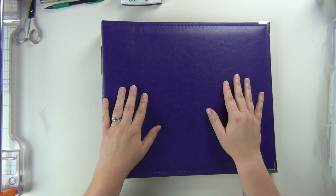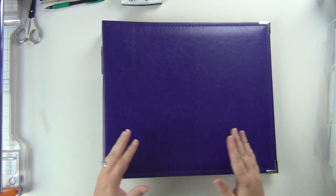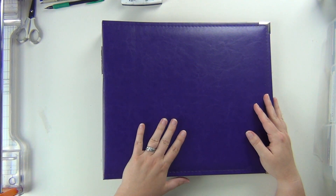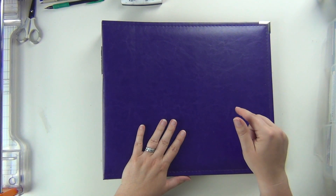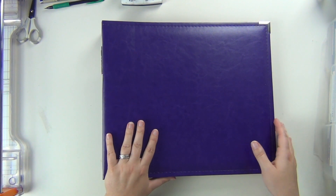Hey guys, it's Sarah and I am about to get started on Kaylin's school album. This is going to be her fourth grade year. I do have videos for all of the rest of her album for kindergarten through third, so if you want to check those out, I will have a playlist link down below where it has all those process videos and an introduction into how I'm doing my album.